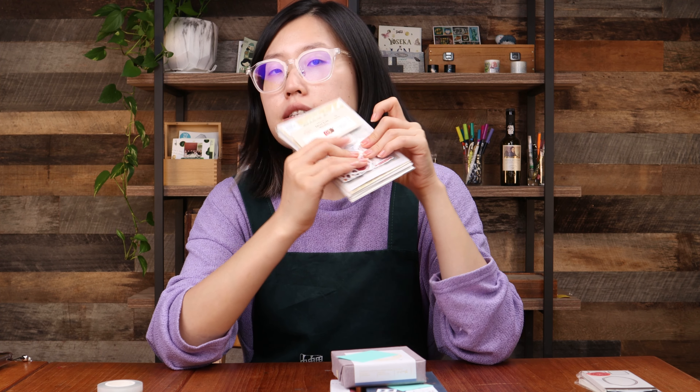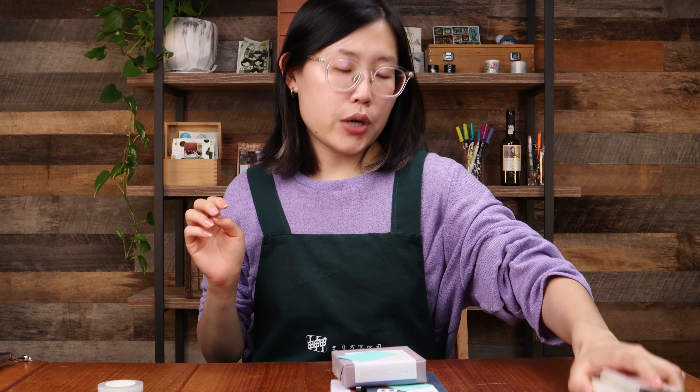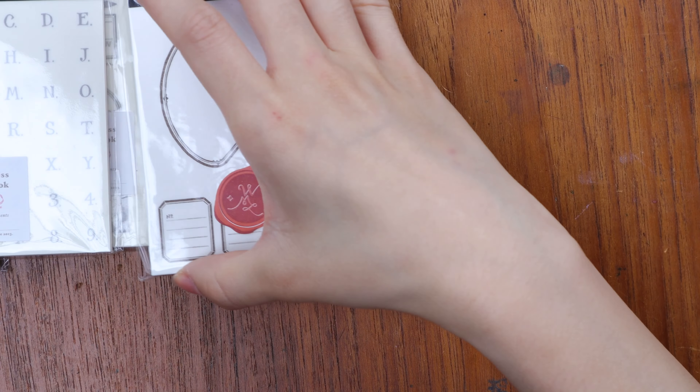Hi everyone! In this video, we're going to be looking at everything that we have from the brand Ours. So Ours is a very unique Taiwanese brand started by a group of friends who met through their love of illustration.